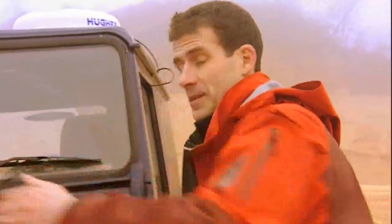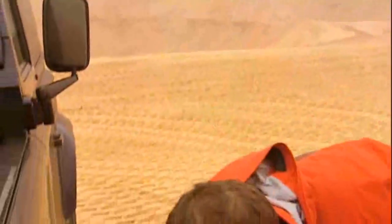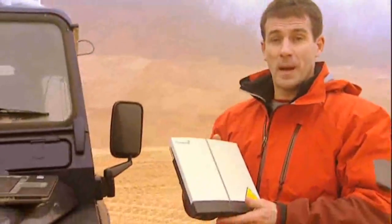Essentially, what it is, is a satellite terminal that you connect to your laptop. As you can see, it's very compact. This one weighs in at about a kilo, so it's not too heavy to carry in your pack. It's powered by a battery that you can see here, but if you're in a location where there is mains power, then of course you can plug it in.